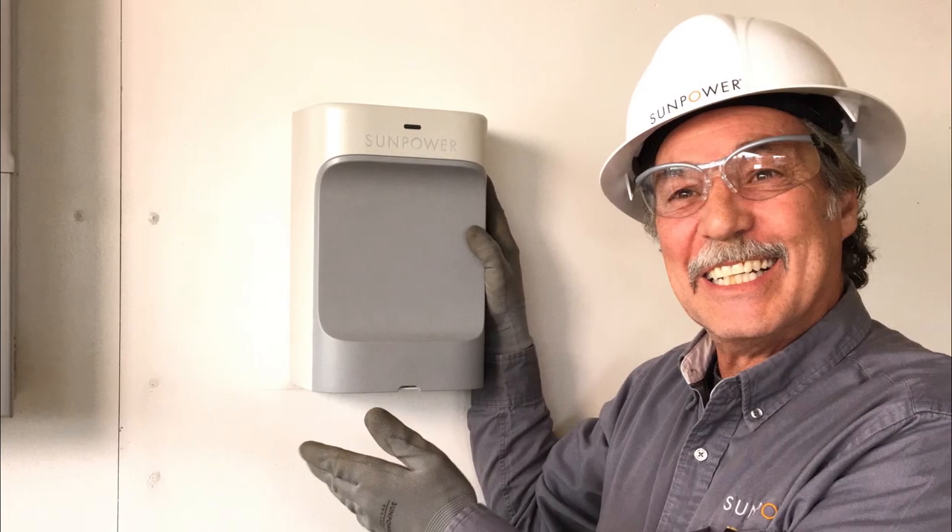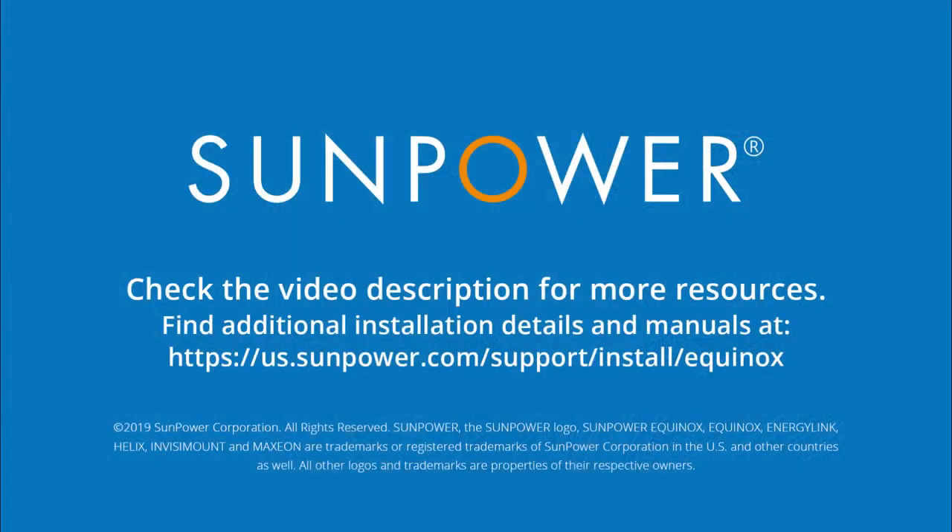Done! Make sure to check out the description for links to helpful resources and other training videos.